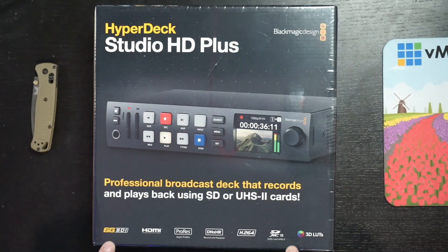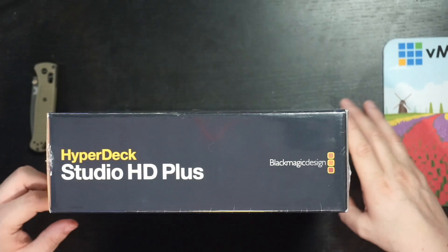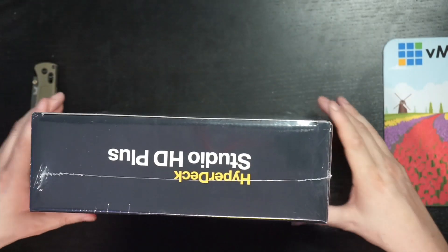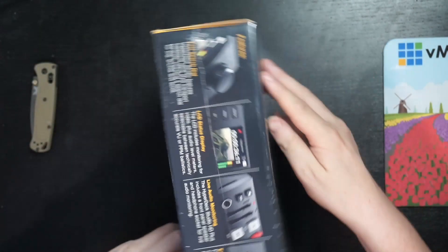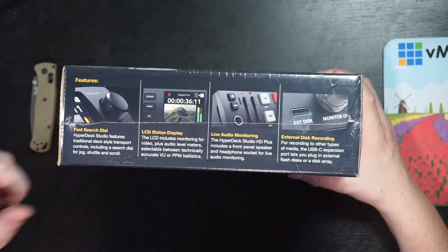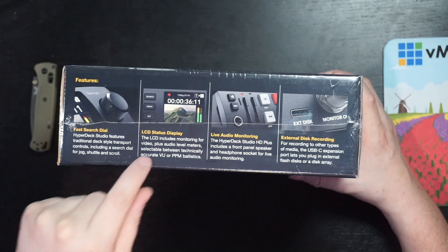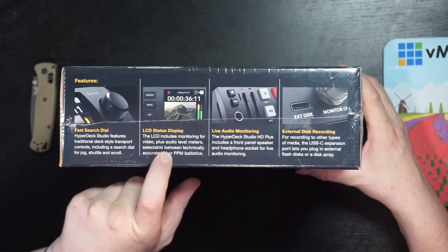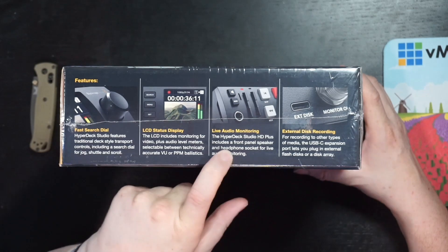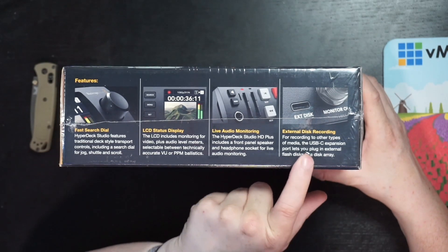Down below you see a lot of different icons — the R3 LUT right here might be something useful for you. Looking at the top of the box, you can see some features: a search dial with a jog/shuttle that can do scroll, shuttle, and jog. You have a very nice status display with a lot of information, and in dark mode, which is great. There's live audio monitoring, and you can not only add SD cards but also use external disk recording.